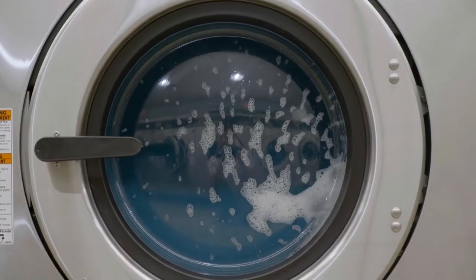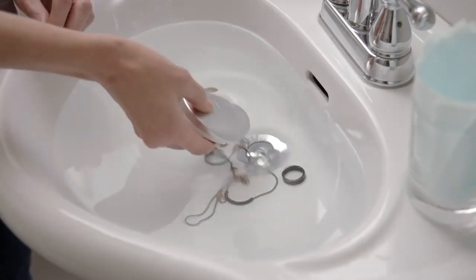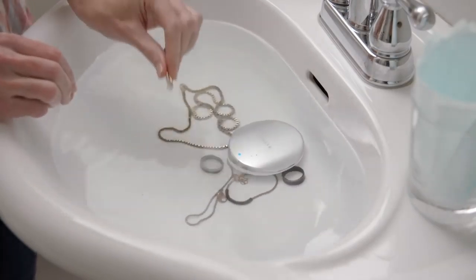Before AmiSonic, cleaning jewelry could be tricky. "Honey, where's your wedding ring?" But now, you can wash those hard-to-reach spots without worrying about damage.